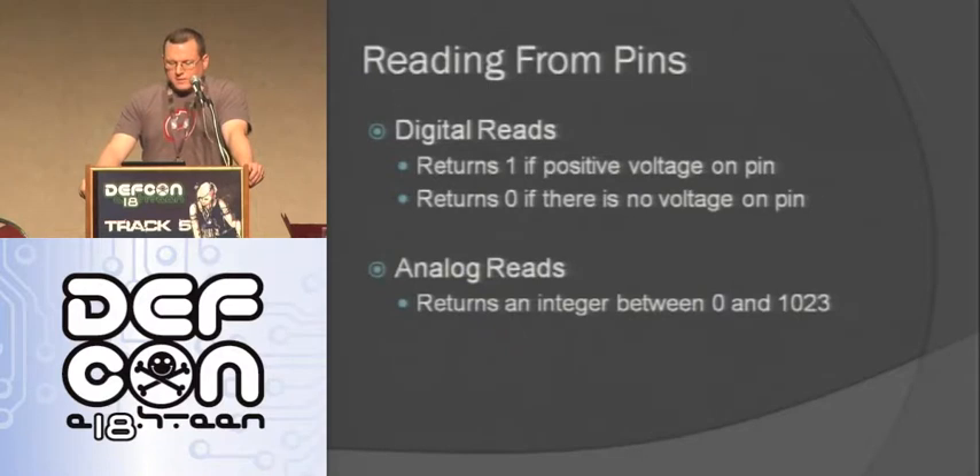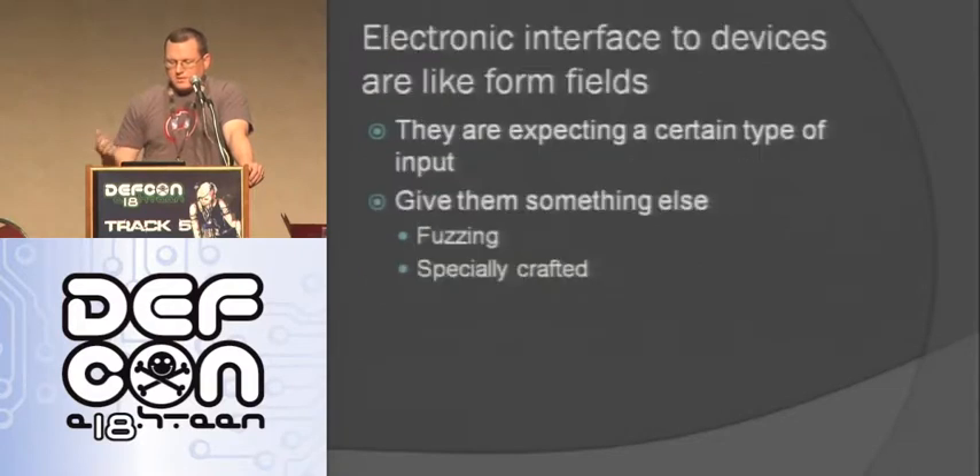Reading from pins: digital reads are really easy - you use the digital read function and you get a one or a zero depending on whether the signal coming in is high or low. With an analog read you get a value between 0 and 1023 depending on what's coming into it. One thing to think about any time you're hooking into an external device is it's kind of like forms in a web page - you've got these inputs and you can start pushing weird stuff to them and seeing what happens. We've seen talks about things like USB fuzzing where you start sending crap or trying to tell it you're a different device. A lot of these interfaces aren't as well protected as the front door, so this is a good opportunity to use hardware platforms for hacking.